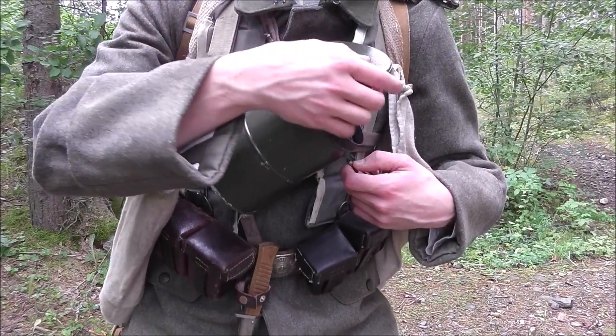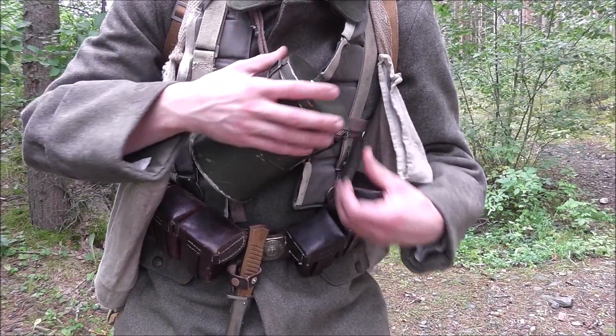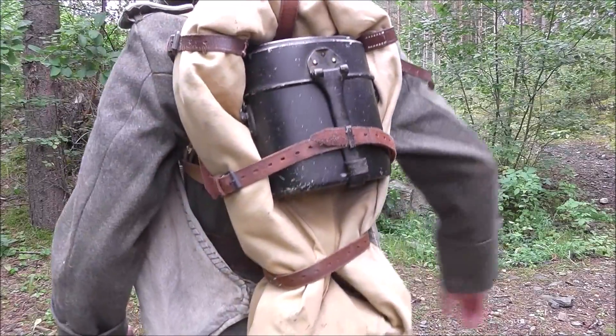On my chest I have my gas mask canister, which is very important in World War 1 games because you need quick access to your gas mask. I have my Stormtrooper pack on, which contains my mess kit and a 10 canvas.